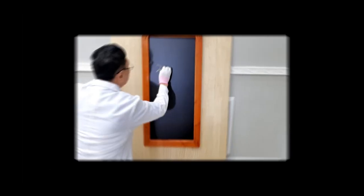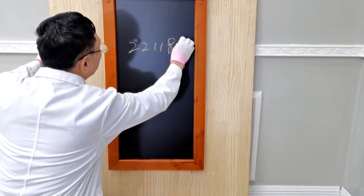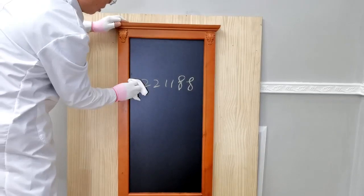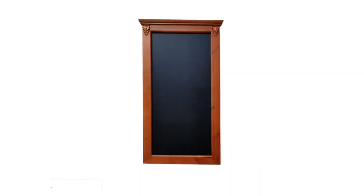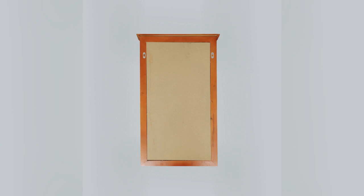Thank you for buying this 21188V black manual board from Fixture Displays. This takes traditional chalk as well as liquid chalk. For liquid chalk cleaning, it is still dry erase but you may need to use rubbing alcohol from time to time to clean thoroughly.